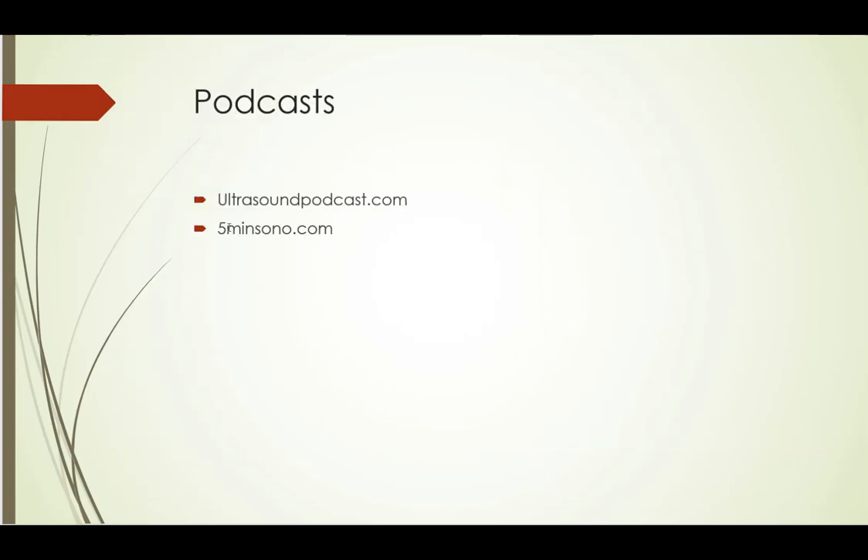Also, a couple of podcasts I want to mention: ultrasoundpodcast.com as well as 5minutesano.com — both really, really good. I eagerly await every new posting they do, so those two are highly recommended as well. Thanks.